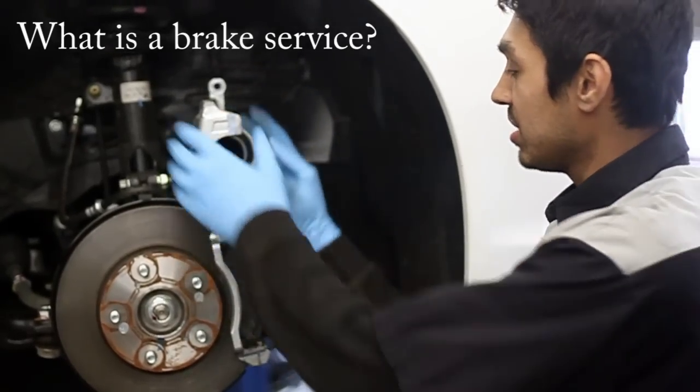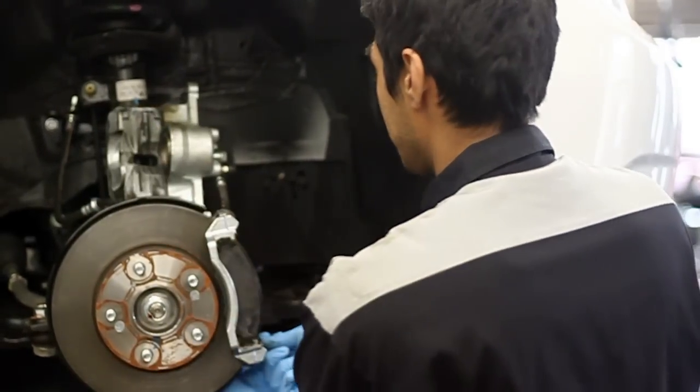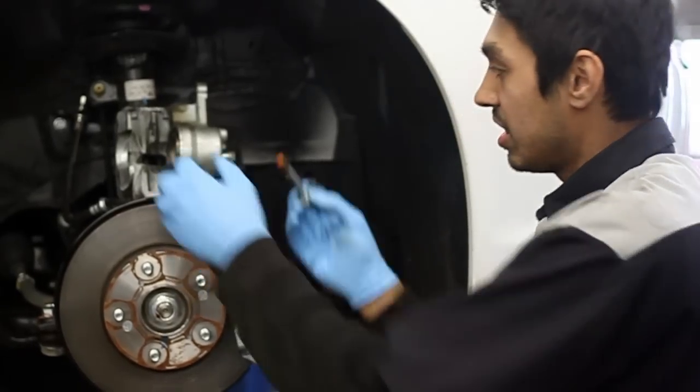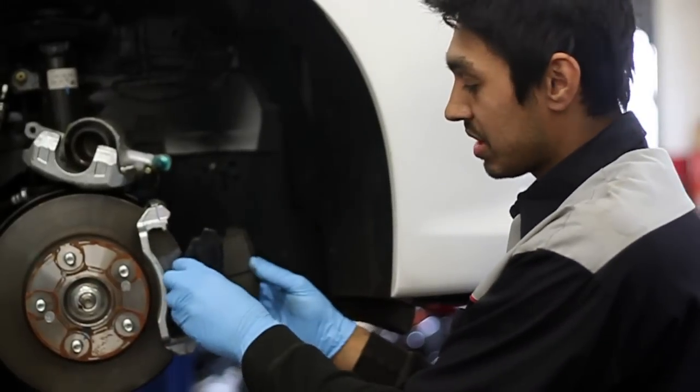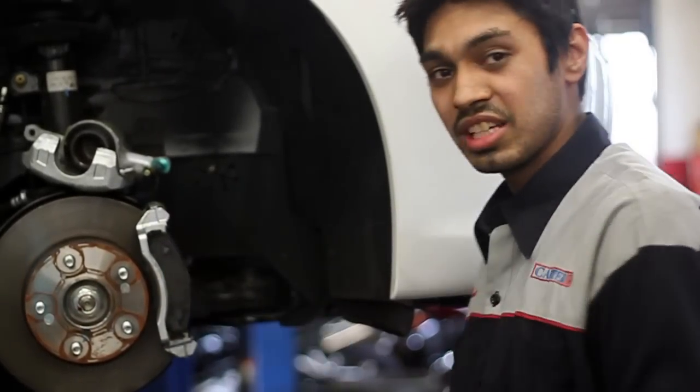We basically disassemble the brakes and lubricate key components, which will be the slider pins. By applying lubricant to these, it allows the piston assembly to move back and forth. By not lubricating the slider pins, if they have a tendency to stick, it will cause uneven pad wear.